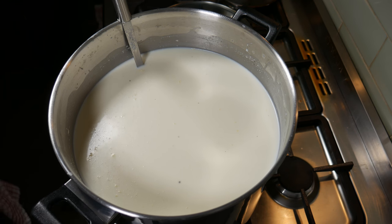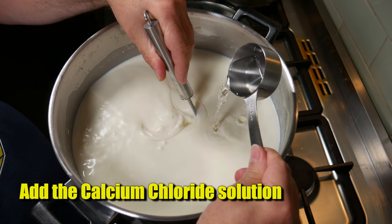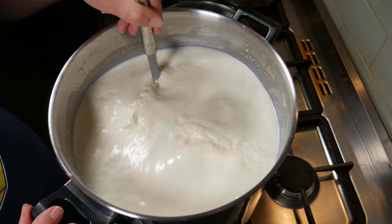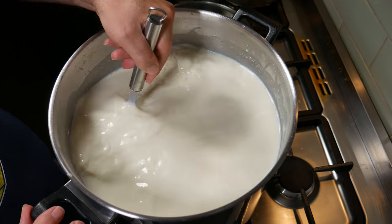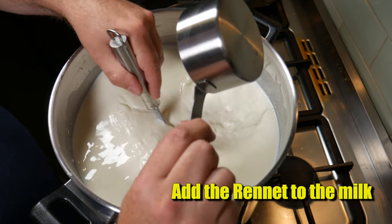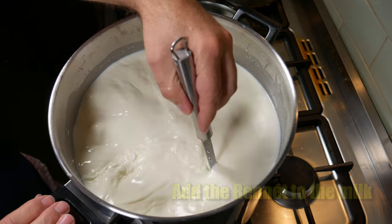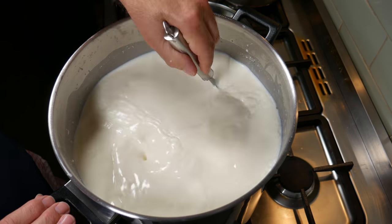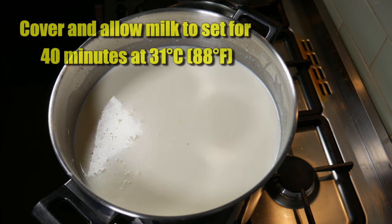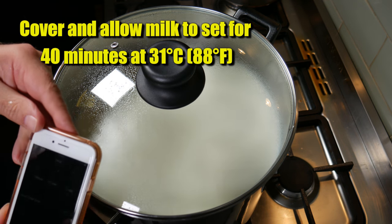Now it's time to add in the calcium chloride. Slowly stir while adding in the calcium chloride solution, then give that a good stir through to make sure it's thoroughly mixed. Now we're ready to add the rennet solution — stir while pouring that in, and we're going to stir for no more than one minute. Give it a good mix through, then take out all utensils, cover, and allow the milk to set for 40 minutes at 31°C or 88°F.